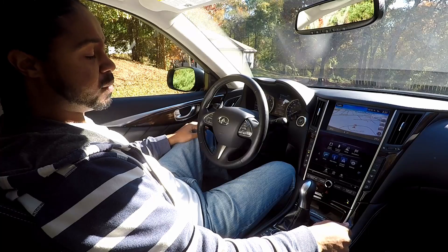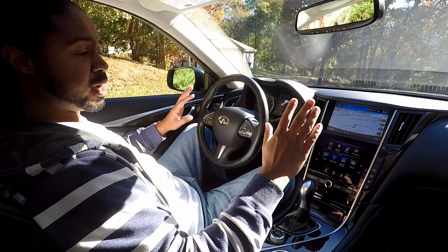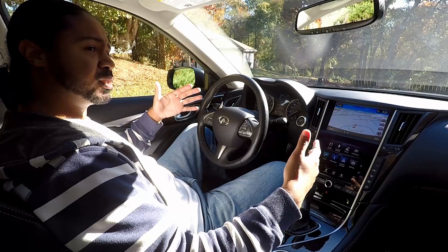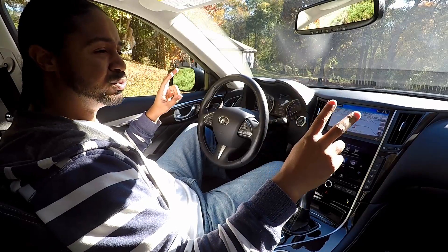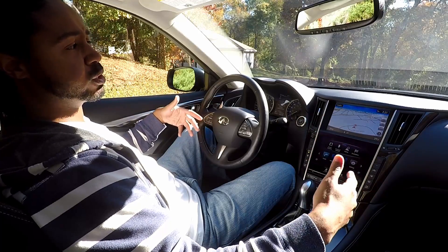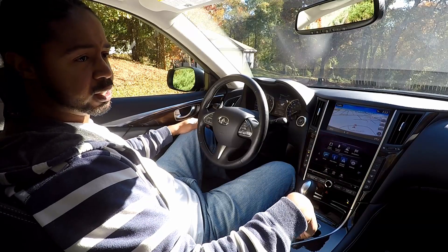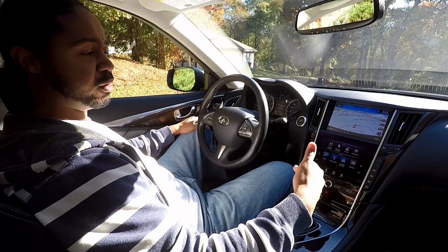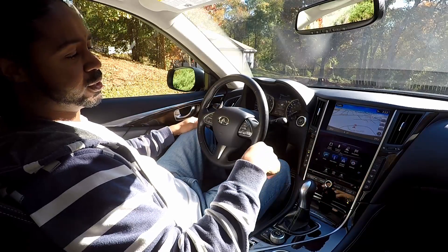If you have the Dynamic Digital Suspension, it goes into sport mode as well. And this is where people get confused — the Dynamic Digital Suspension is not a two-mode suspension, it's a two-tuned suspension. No matter what, the suspension is constantly adjusting. Even in sport mode it can go soft, and even in standard suspension mode it can get hard. Go check out my video on the Dynamic Digital Suspension for more detail on that.